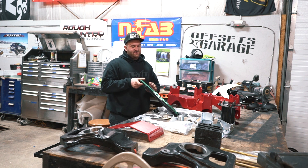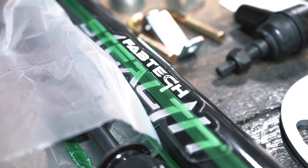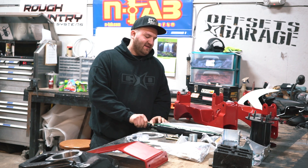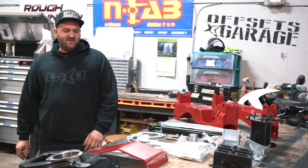This kit also comes with upgraded stealth shocks that Fabtech makes. This is an upgrade from their white performance series. I think the upgrade for the stealth shocks is about $70, and so the customer decided to do that.